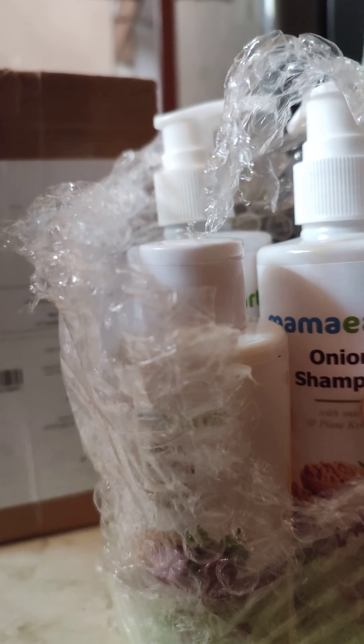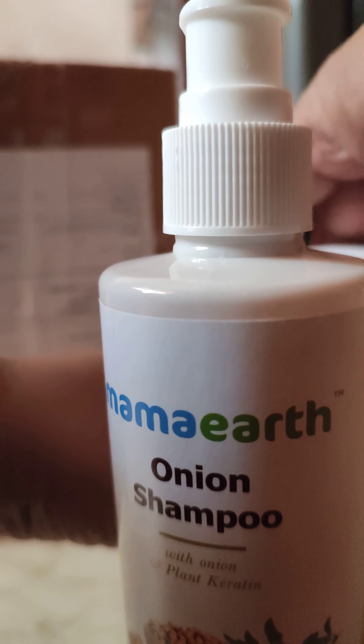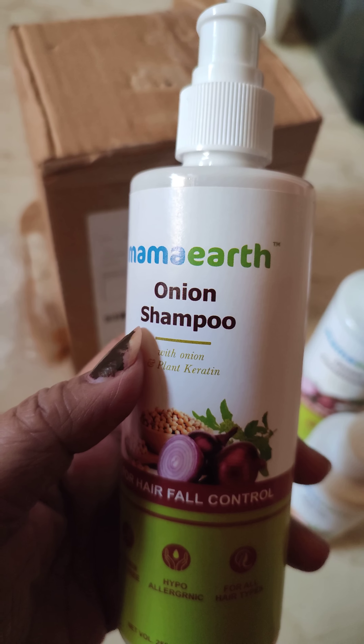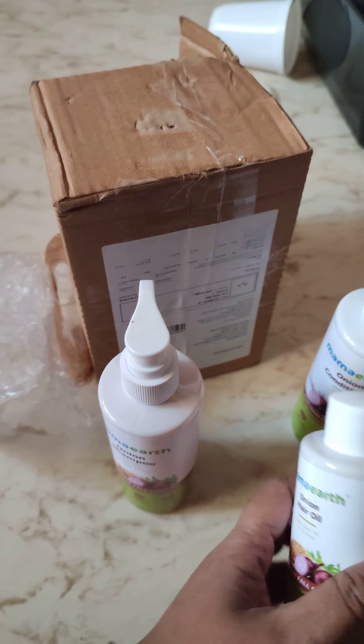So, let's get started. Let's go back in time. Here, mama art onion.